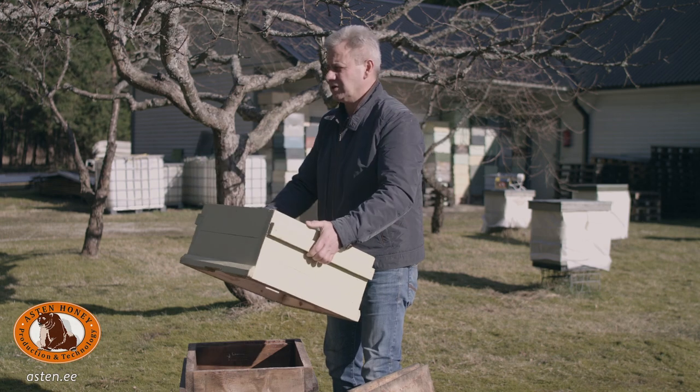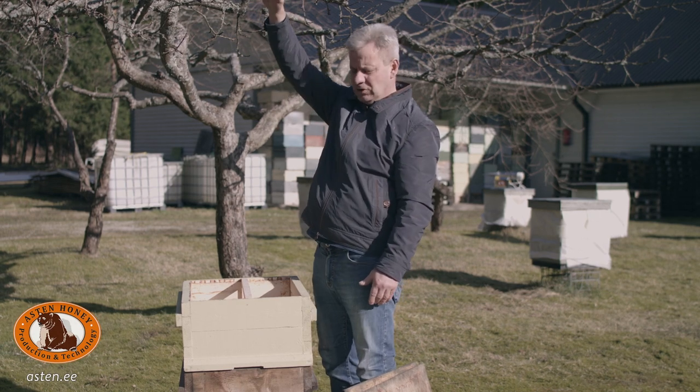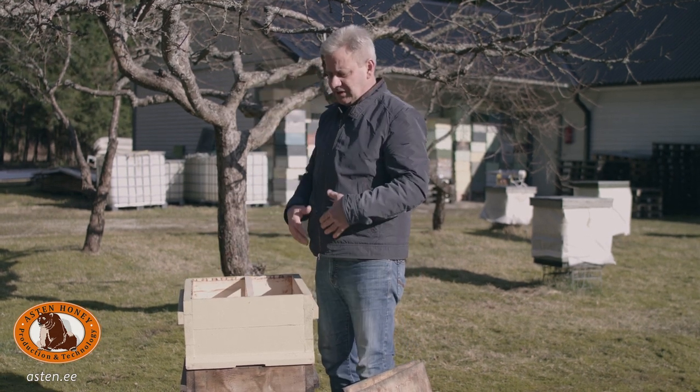When a box is full of honey, I should be able to lift and move it. A hive could be five to six boxes high. If I make the boxes shallower, I have to lift more frames and boxes.